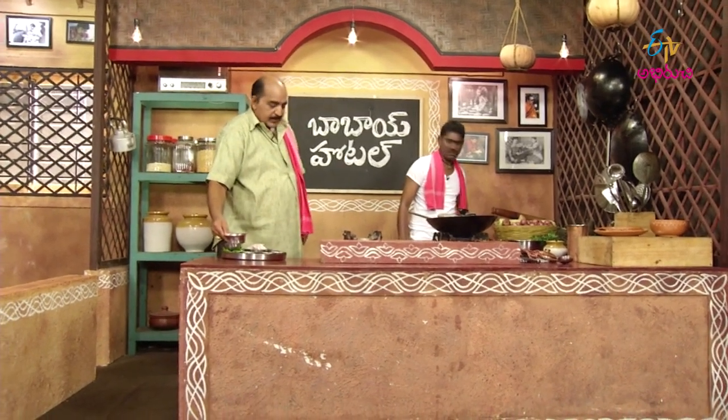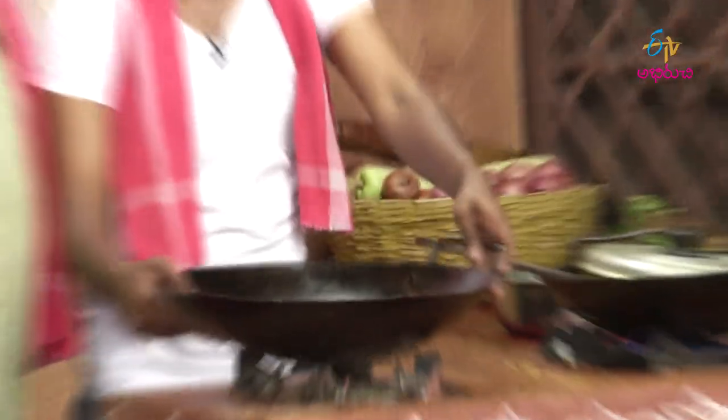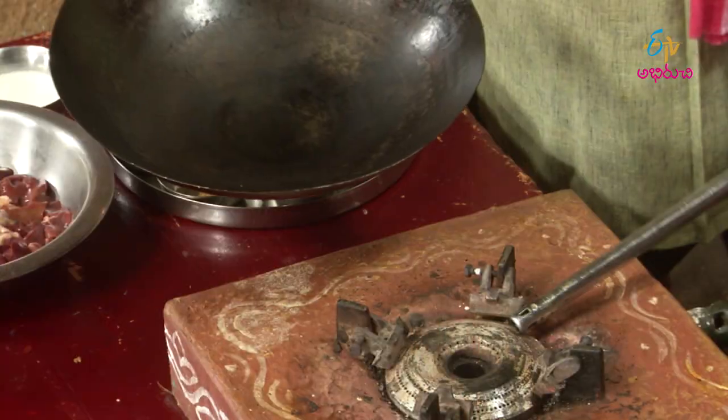We're going to eat the gravy. Chicken? What's the chicken? Chicken, kaleja, and fried. Put it in the pan.